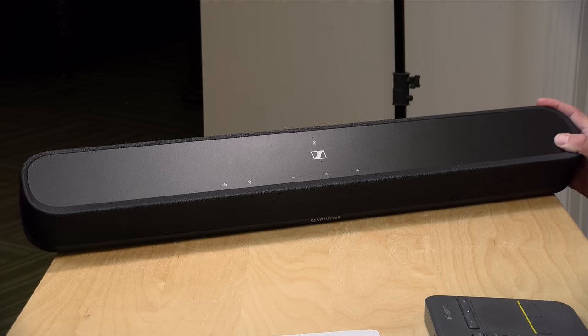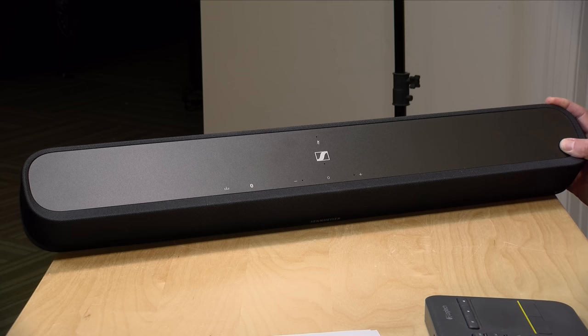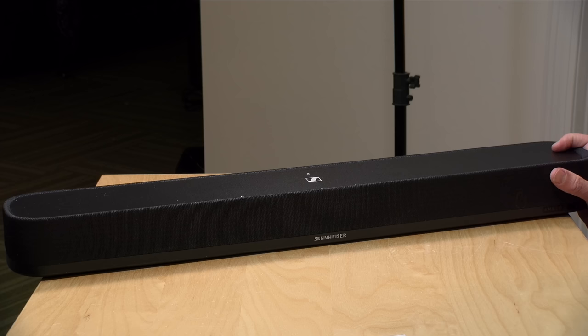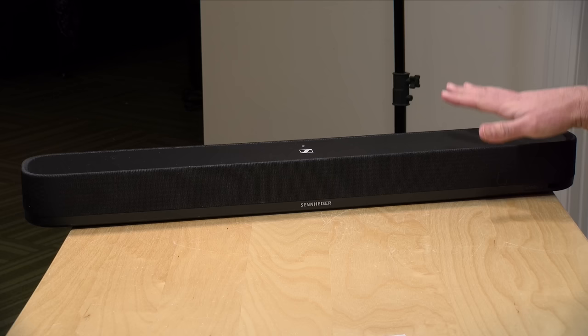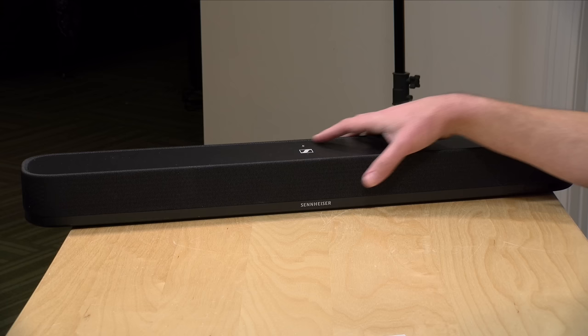The price point on this comes in at $799 for the soundbar by itself. There's also a bundle where they include the Ambio subwoofer for $1399. They did send over the subwoofer, which we'll take a look at in a few minutes. This is designed for a smaller room, so if you have a larger living room, some of the other more robust soundbars they offer are probably what you're going to want. But for a smaller environment like an apartment or a small bedroom, this will work out pretty well.